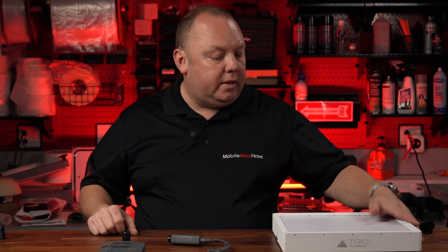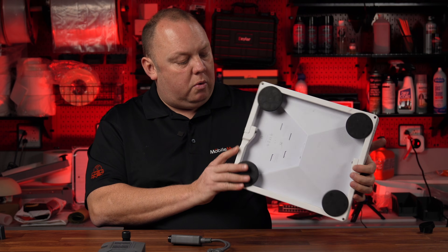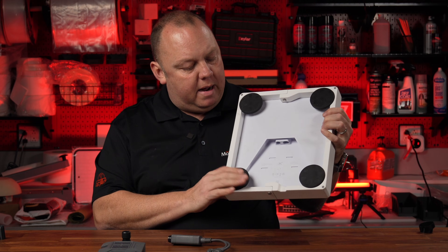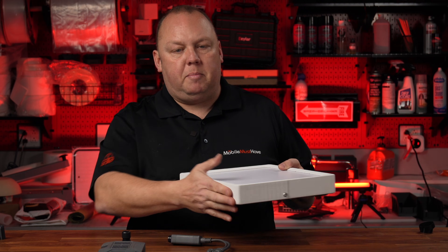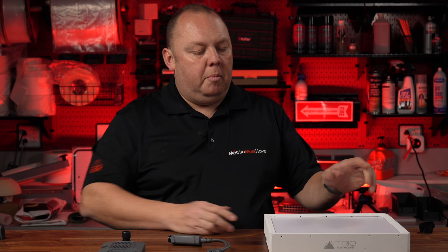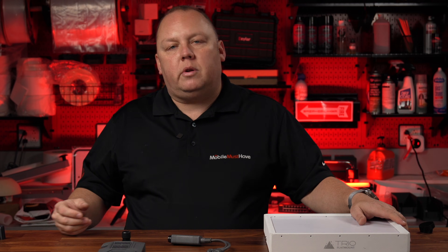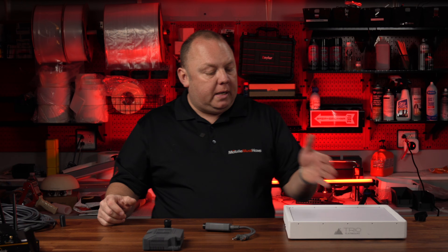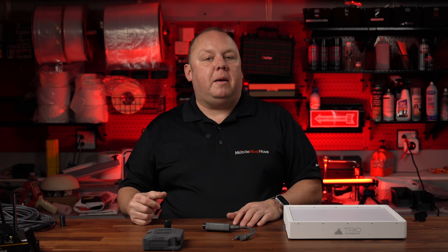So this is our Starlink Mini. This is a test model that I've had for probably six months or so — great little device. If it looks weird, that's because it's in a Trio flat mount speed mount application. We like to leave it in this because it gives it some added protection and it has magnet mounts on the bottom. This is just a standard Starlink Mini with our speed mount application applied to it from Trio mount. When Starlink released the Starlink Mini, because it has an integrated router with Wi-Fi and it was designed to really kind of be in a backpack,